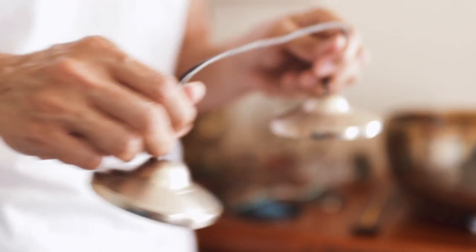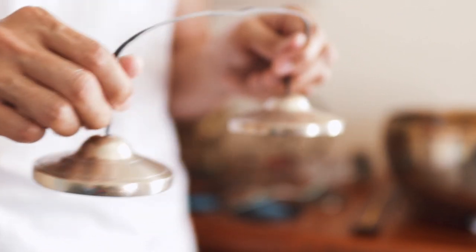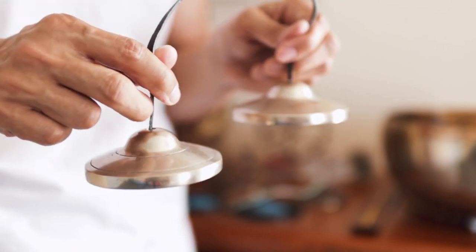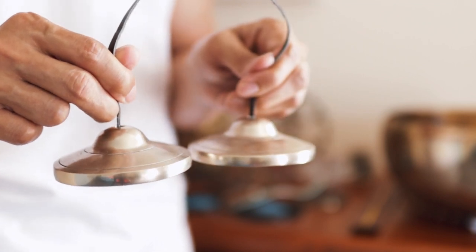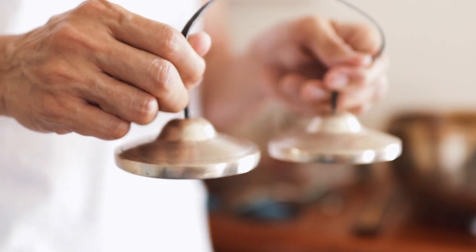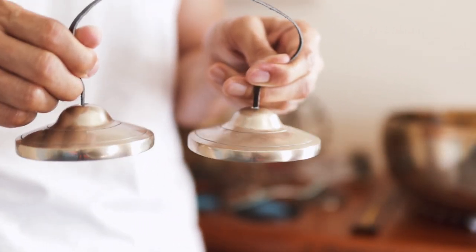So you don't move the hand itself — just a mild push coming from the index finger, and that's enough. Touch the other bell gently.